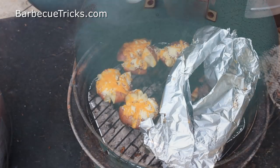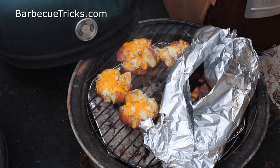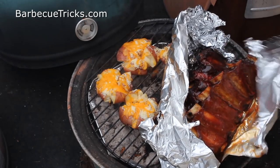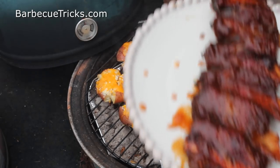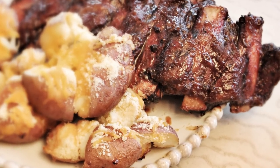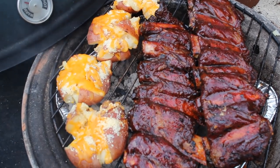I also included some smashed potatoes, which are real easy — just leave them in for the whole cooking time, then crush them and put them on the grill with some cheddar cheese and some parmesan. A full meal right on the grill, real easy. Beef back ribs — the full recipe, more tips and tricks at barbecuetricks.com, search beef ribs.